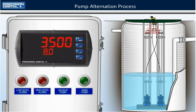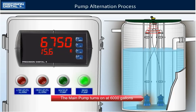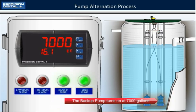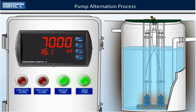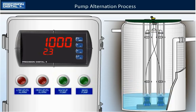Now let's take a look at what happens during a big storm when the level rises very fast. The main pump will turn on at 6000 gallons. The level keeps rising since the pump cannot keep up with the onrushing water. The level reaches 7000 gallons so the backup pump kicks in. With both pumps on, the water will drain rapidly until the level reaches the 1000 gallon reset point, at which time both pumps turn off.